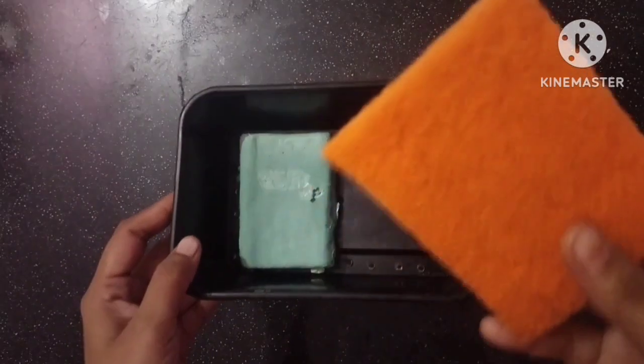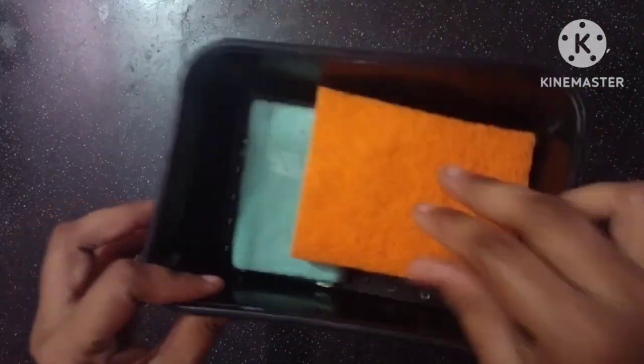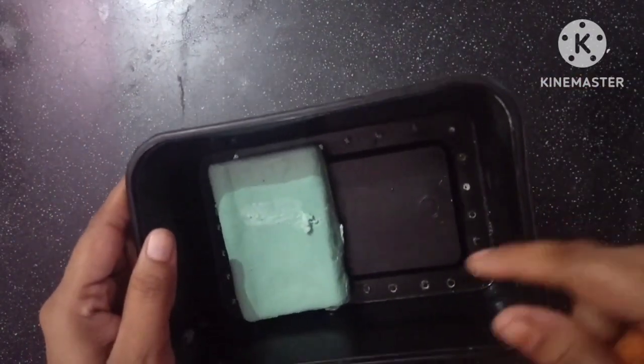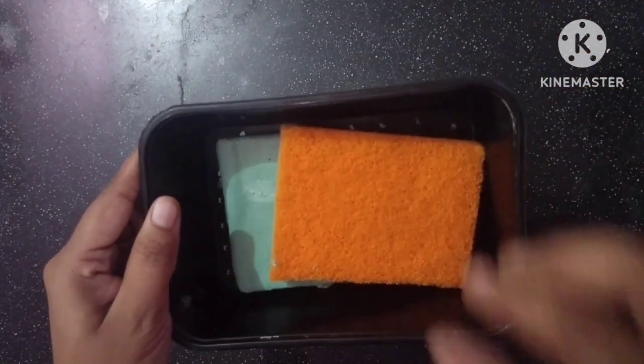We use this soap. This soap is made by the water. You can see the soap is made by the soap. Please use the soap. If you are not doing it, you can use the soap. Please like and subscribe.